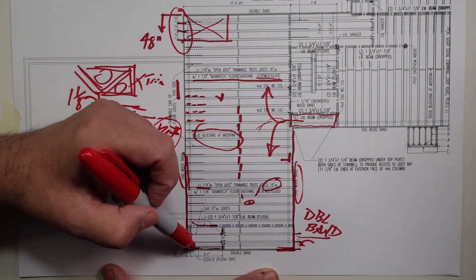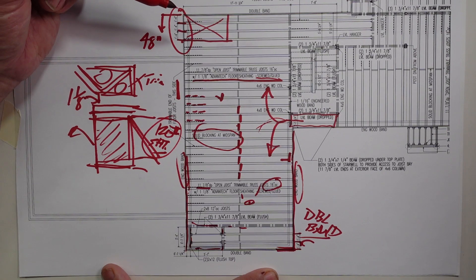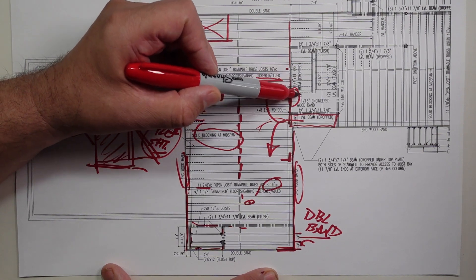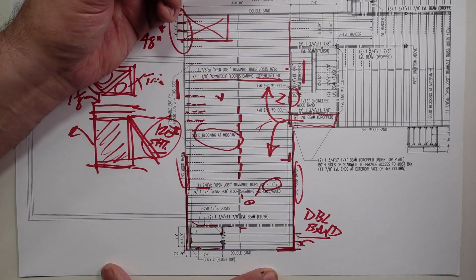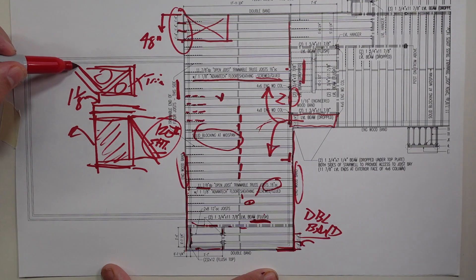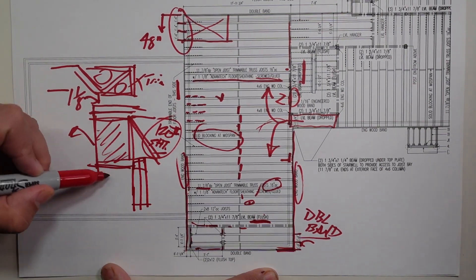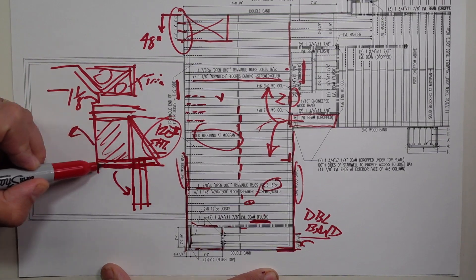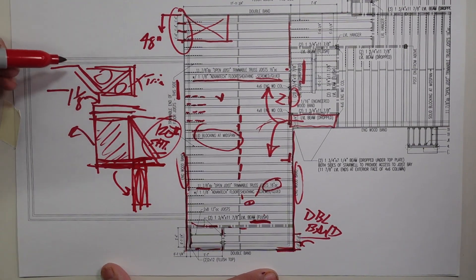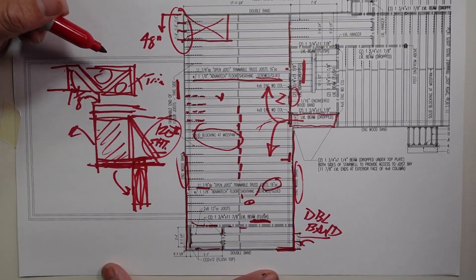We have some incidental framing here that we'll talk about next week with the double band video. You can see all the LVLs that get called out — we get the size, inch and three quarter by eleven and seven eighths, the quantity, and most importantly the location. The two terms I use are dropped or flush. Flush means the LVL is in the same plane as my truss. Dropped means the LVL is below the bottom plane of the floor joists — those beams carry it from below and don't need joist hangers. In the flush condition, we would need joist hangers to hang the floor off of it.